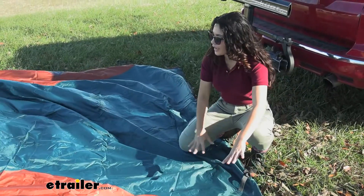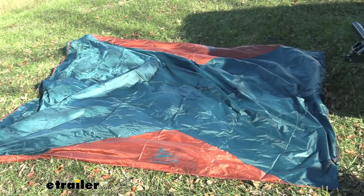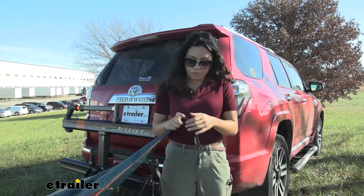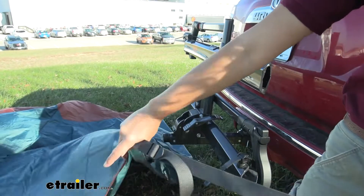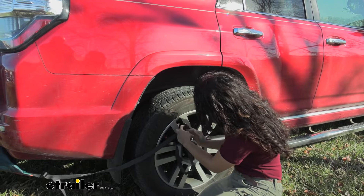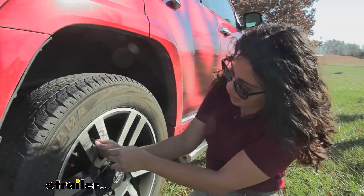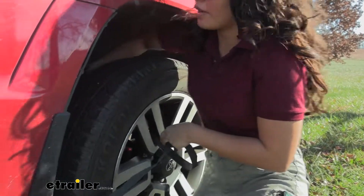Now I have it out with our tent stakes weighing it down. The straps are facing the vehicle while the guy lines are facing away from the vehicle. This end is going to go up and over the vehicle and then tighten down to the wheel spokes. What I'm doing first is just loosening the strap so that's ready to go. Bringing our strap over to our wheel, I'm going to feed this through one of the spokes.